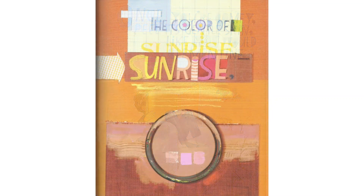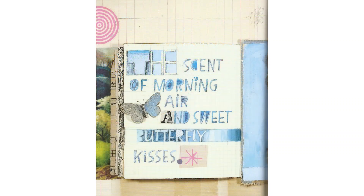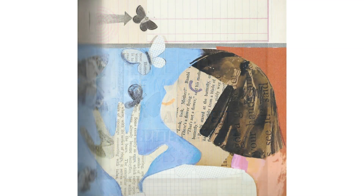The color of sunrise. The scent of morning air and sweet butterfly kisses.